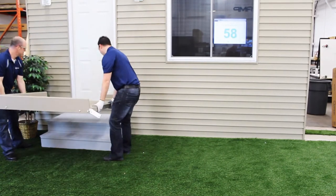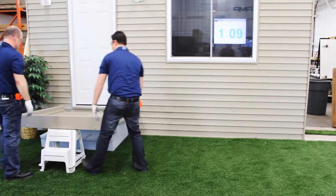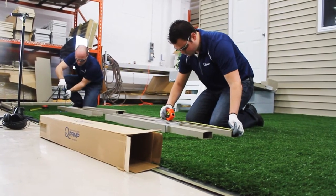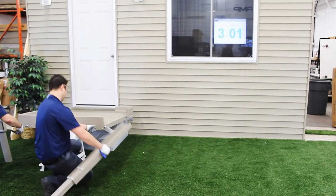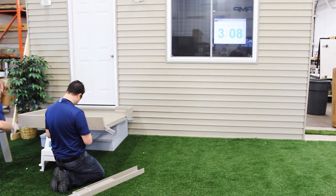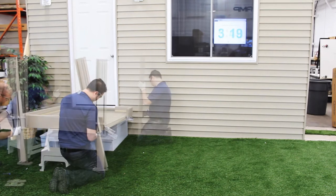We take the module three, or the platform, and set that up first — roughly and approximately in place — and we support one end with a stool. From our rough measurements, we measure out the length of the leg needed to be close to our final dimension. Once module three has all the legs installed and we're close, you can proceed to leveling. Attaching the legs involves two 10 millimeter screws on either side of each leg. Screws are removed from the platform, the leg is put in place, and the legs are attached to the module three frame.